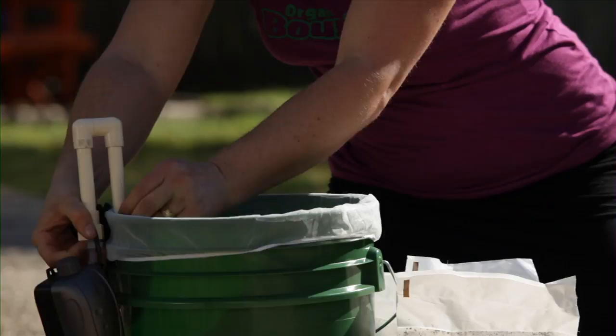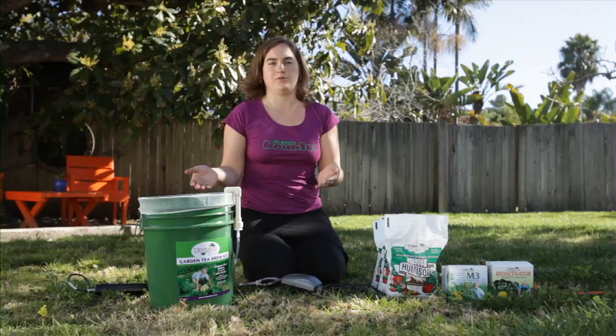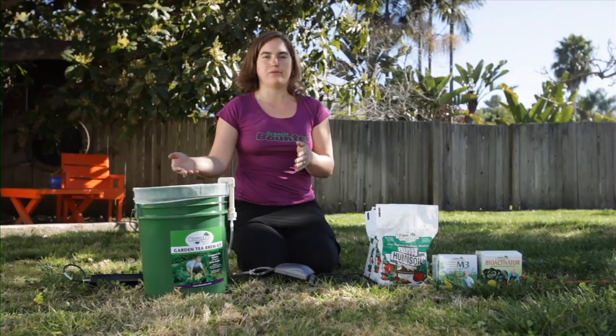Hear that click and you know it's in. Then we're ready to fill this with water. Once you have everything ready to go, it's important to think about this: it's a 24-hour brew process. So you want to pick the time you start because you'll be applying the tea 24 hours from now. Make sure you plan that into your day.